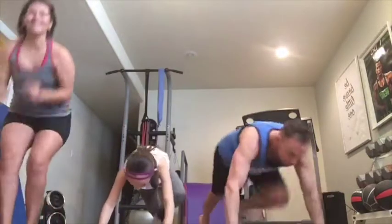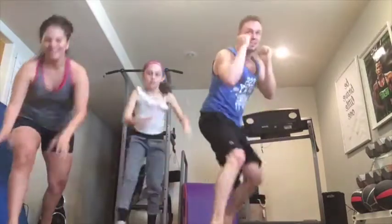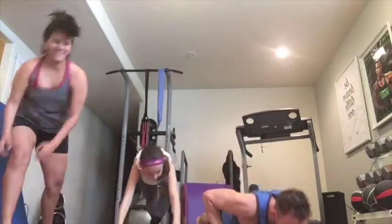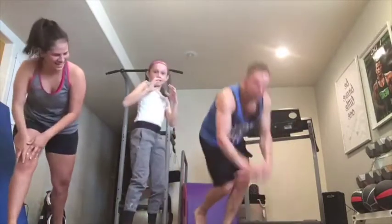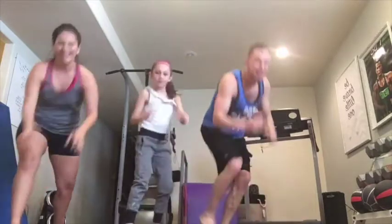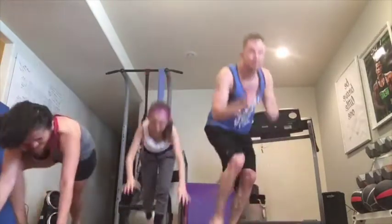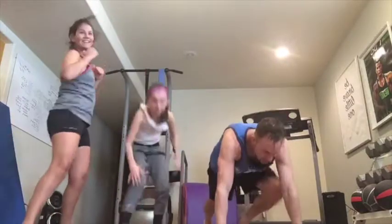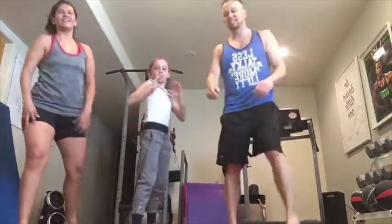Up. Let your body be a spring — turn your body into a spring right now. You're coming right up. There's no stopping. You are coming right up. Let's switch down. 3, 2, 1, go.